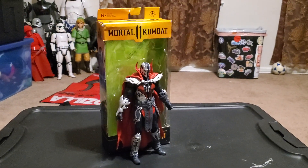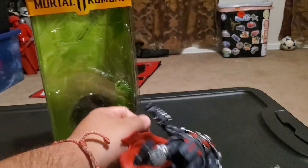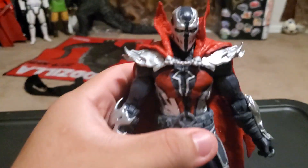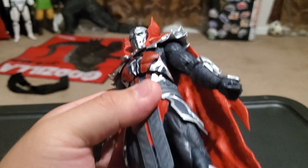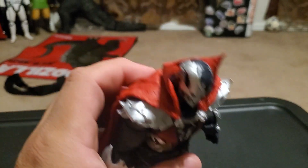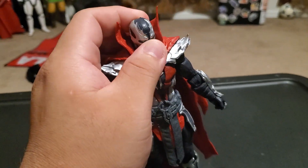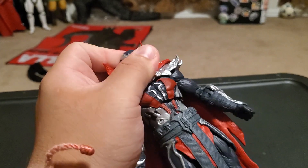Here is Spawn out of the packaging — sorry, he can't quite stand up on his own. Here's a good look at him in his armor; he looks pretty amazing. I love the cape, it looks really great.